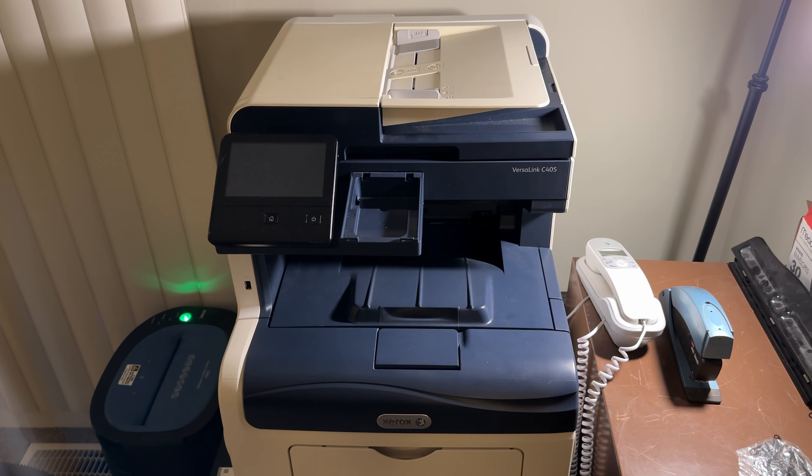Before we get started, just a word of warning: I hold no liability or responsibility if you do this outside of your jurisdiction and get in trouble with your boss because you tried to modify the printer to print in color or whatever. Always make sure you're doing this legally and above board, and if this is not your printer, that the owner and/or the IT department knows exactly what you are doing.